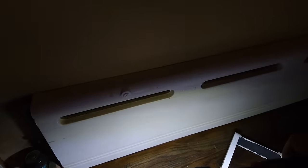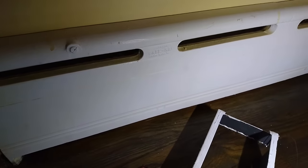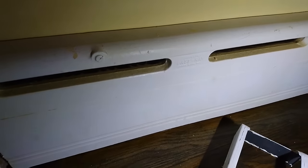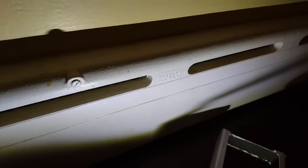So first things first, I've got these baseboards made by Burnham. They were really popular back in the 50s, 60s, perhaps even 70s, and they are solid cast iron.